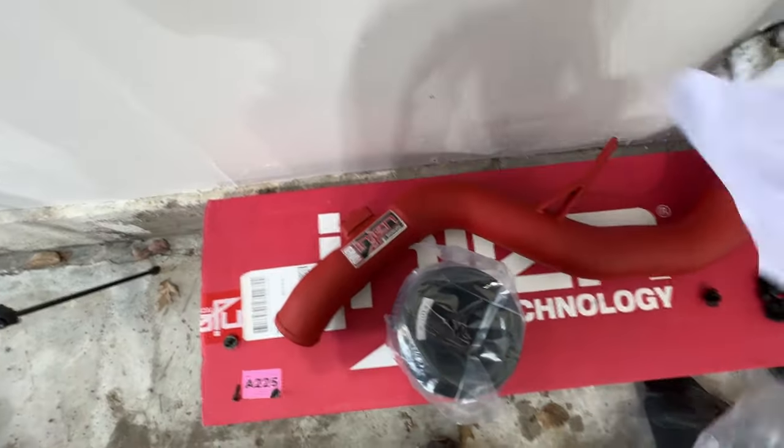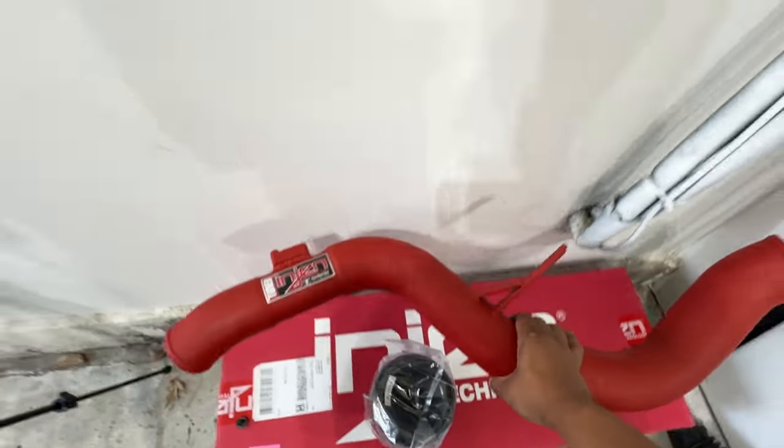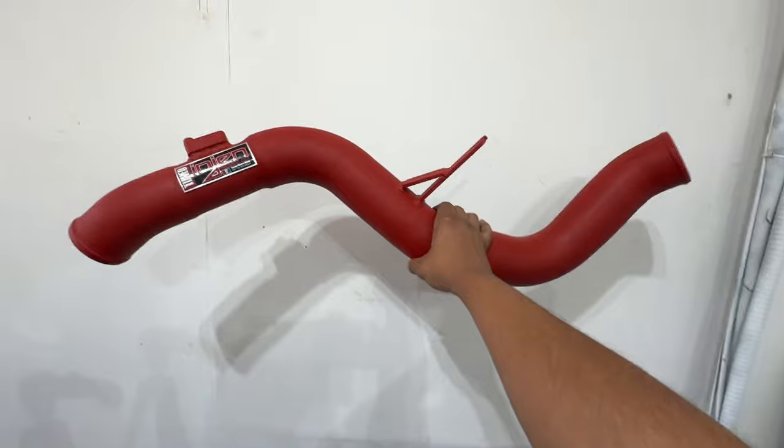It's finally time to install our new intercooler pipe. Hey guys, before we get started with today's video, I have some really exciting notes to share with you.